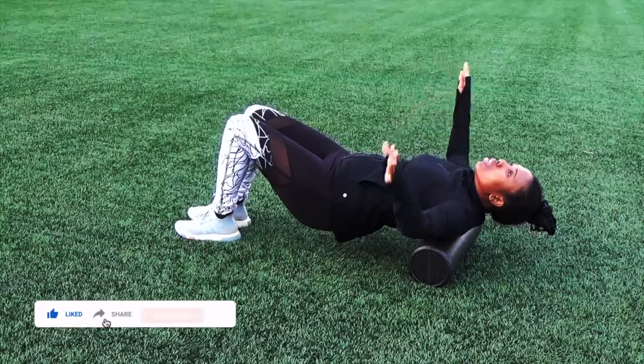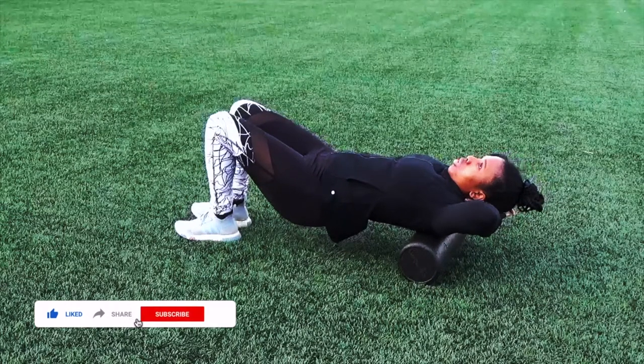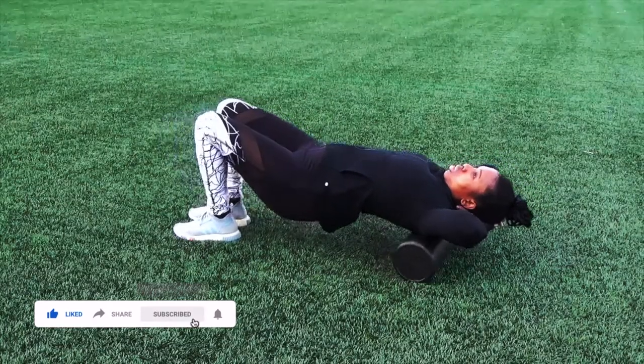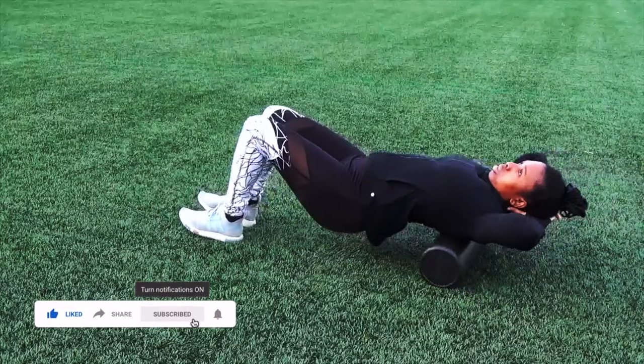Then you want to go ahead and place your hands behind your head and you want to lift up your bottom, making sure that your upper body is parallel to the ground. Form is very important here because you do not want to injure your back, so make sure that your form is correct.